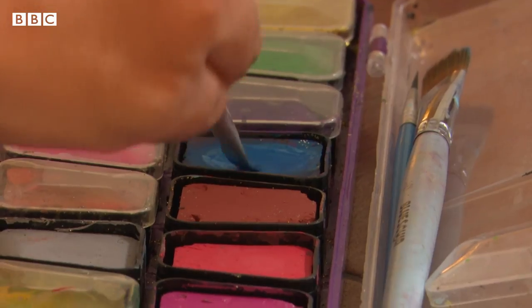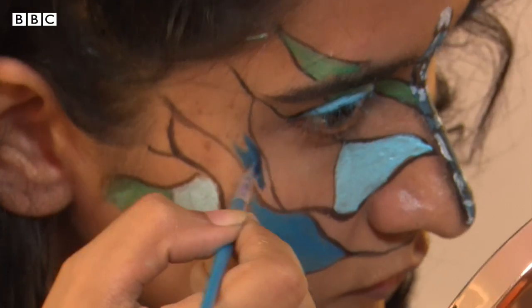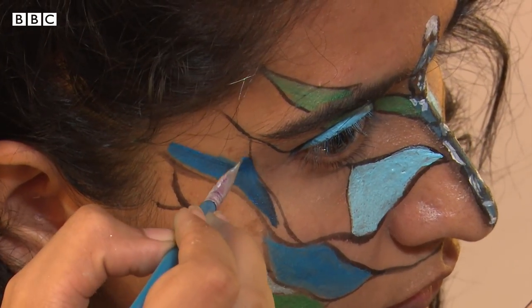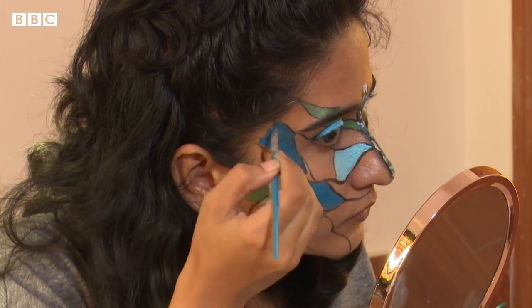Sometimes it happens that when I work with my emotions — anger or something that I can't explain through words — I remove those things from inside through my brush strokes.